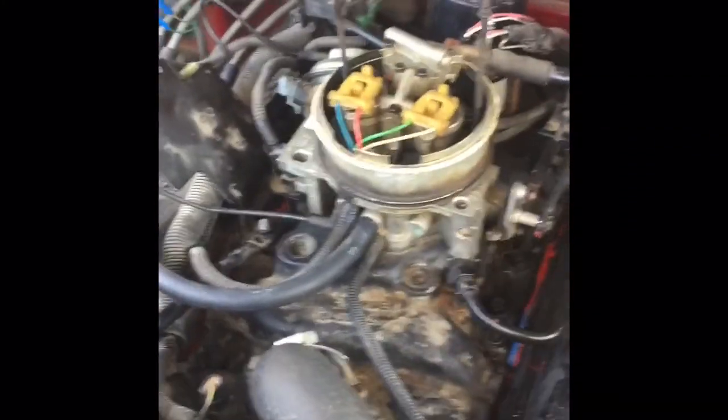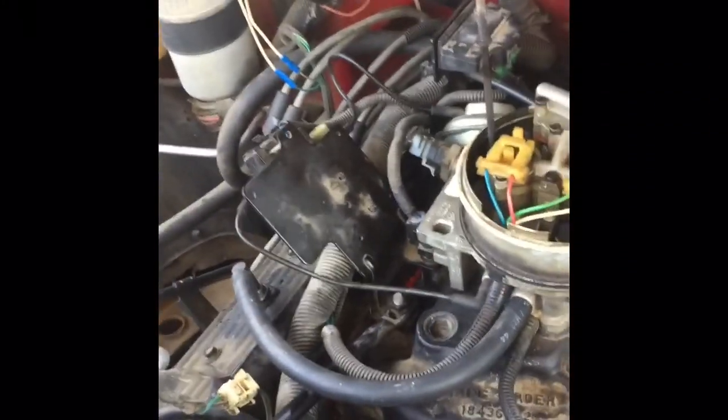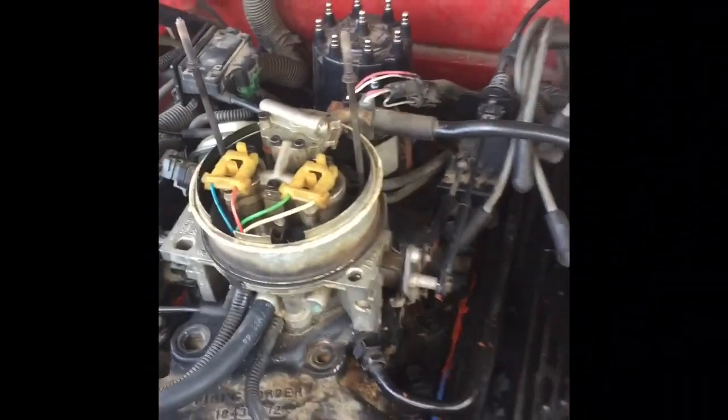Progress report: we have successfully put the throttle body on — everything's torqued to spec with your good old muscles. Next up is the distributor.